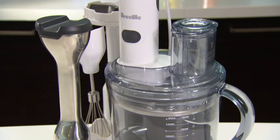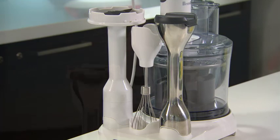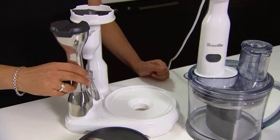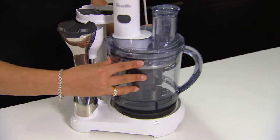For anyone who wants a processor with all the features of a large food processor but prefers one compact in size, then this is it. Because it's compact, it's perfect for small bench tops, and so you don't lose anything, all the attachments are stored within the unit.